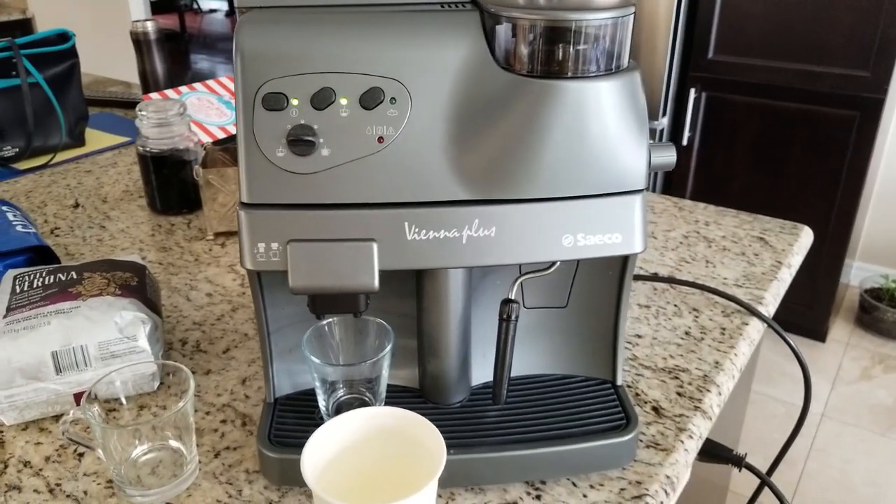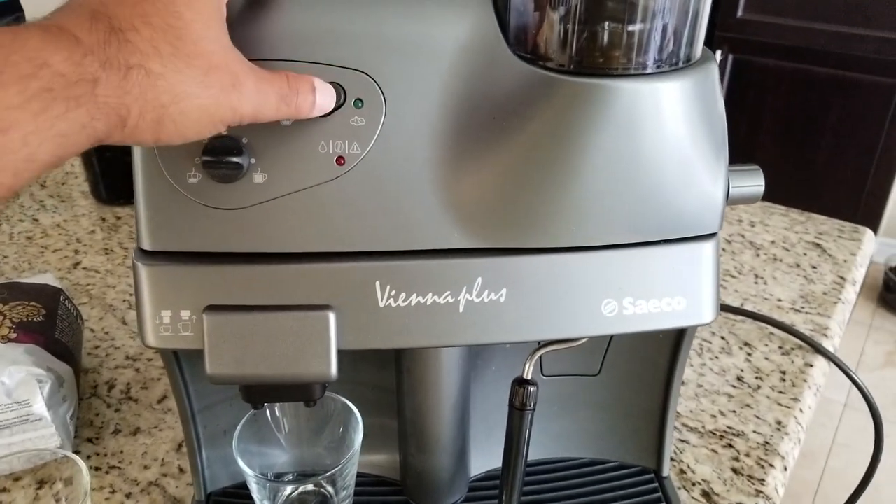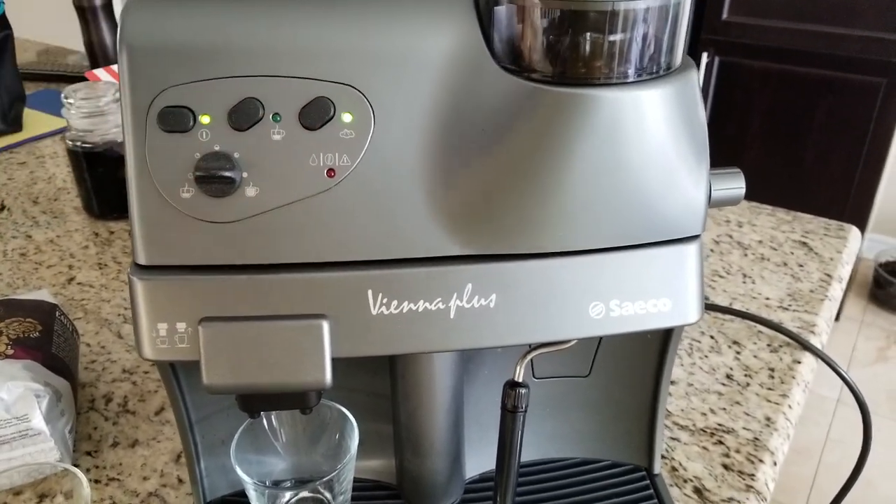For best results, we're not going to just go ahead and brew yet. What we're going to do first is froth our milk, so we'll press this button to get the machine up to steaming temperature.